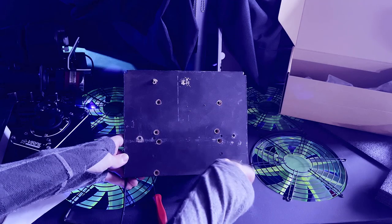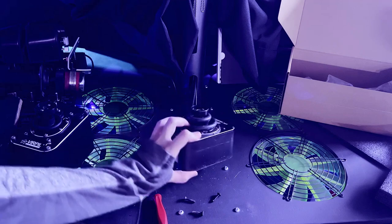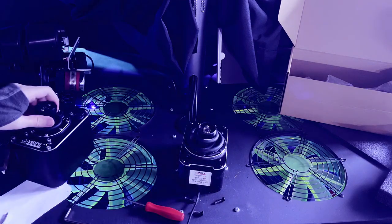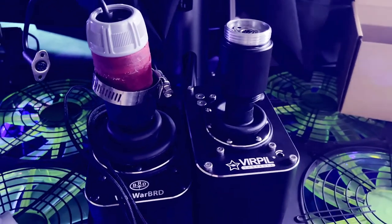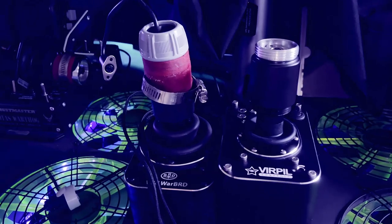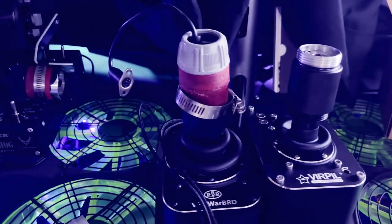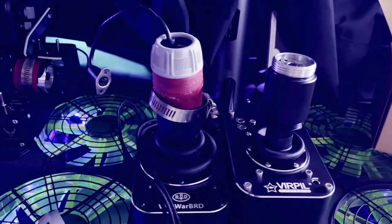With the base removed from the pit, I can remove the bolts that hold the Warbird base to it. The CM3 base is a bit taller than the Warbird base, so I'm going to have to use a shorter extension for my custom angle extension in order to keep it at the same arm height. I'll be dropping from a 75 millimeter to a 50 millimeter on the vertical.